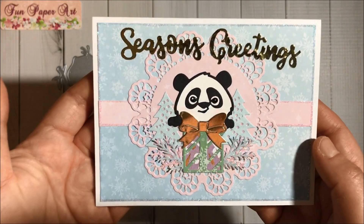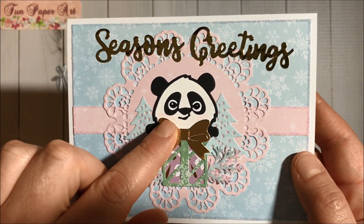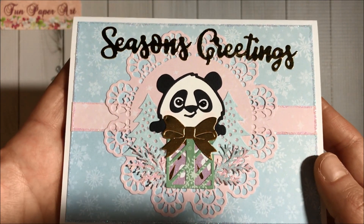So yes, this was my second card — I think it turned out super cute. Here is a close look; I did add some color to his cheeks. Isn't it pretty?